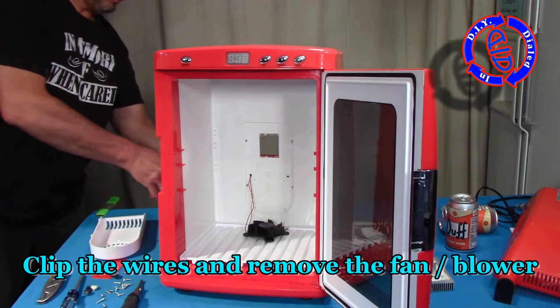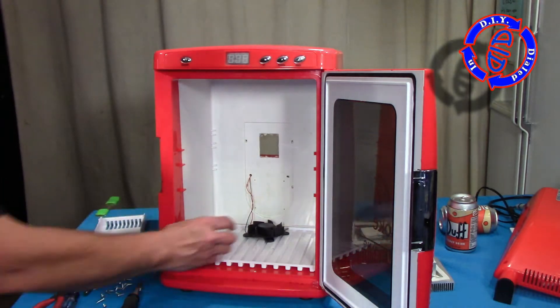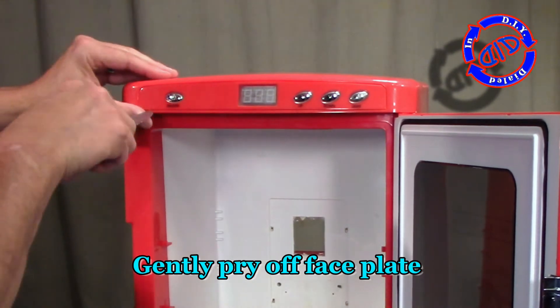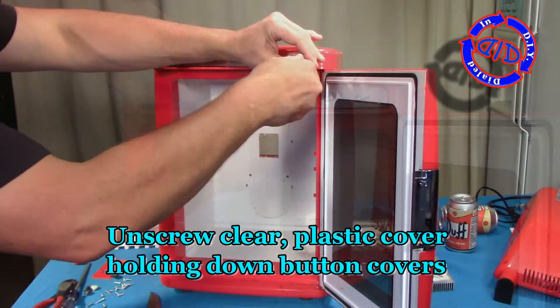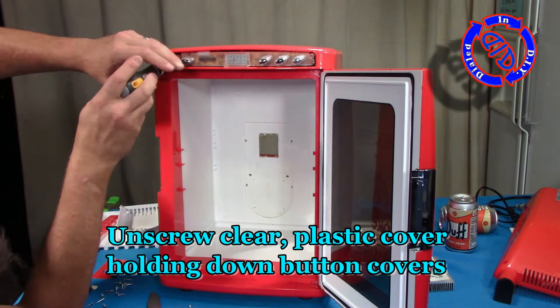Because I want to keep the shell of the fridge intact for a different project, I'm clipping the wires on this fan so I can pull it on through. The only other way to get it out of there would have been to really damage the core case itself — didn't want to do that. I'm gently prying out the faceplate covering the top controls, and then I'm going to go back and unscrew the little clear plastic cover that keeps the buttons in place.